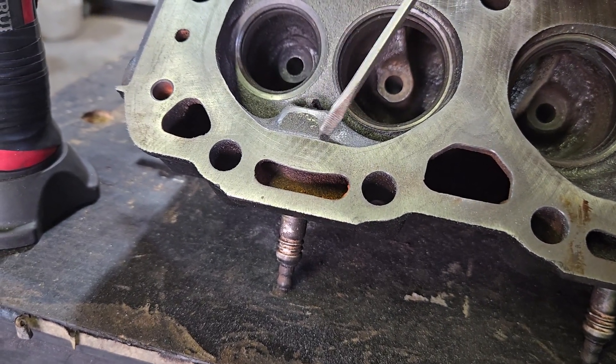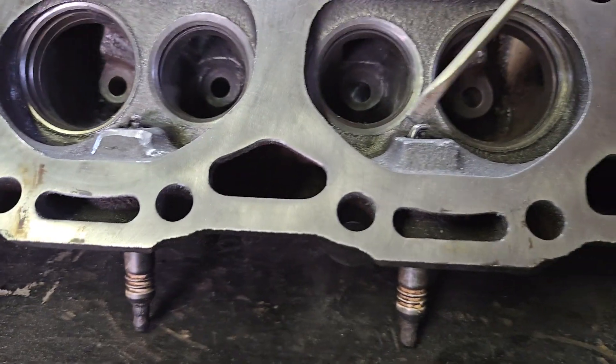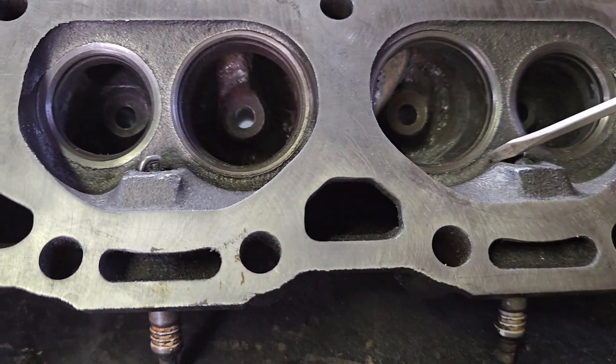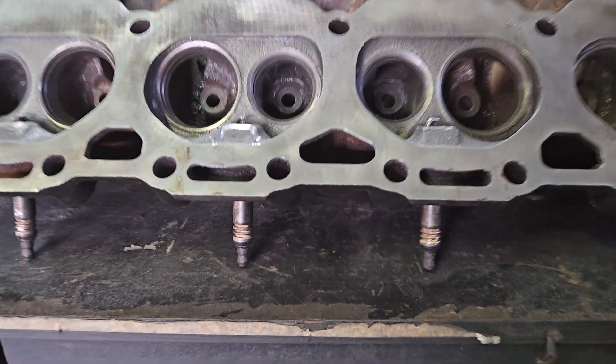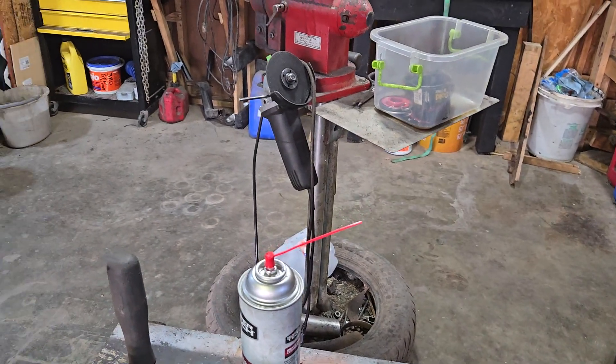Here's another little mod — just smoothing these edges out around the spark plug bosses. You can see what it originally looks like. Air flows better around rounded corners than it does around squared edges.